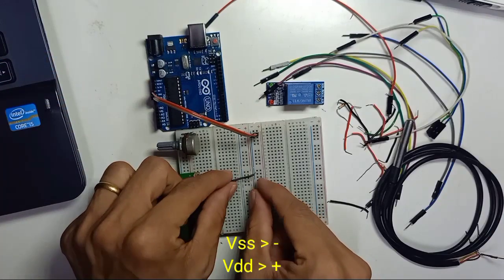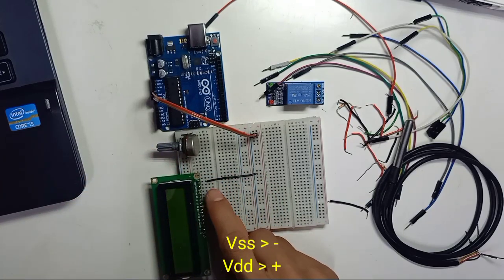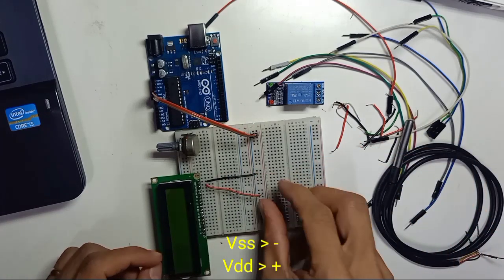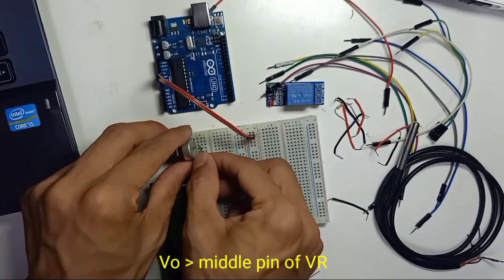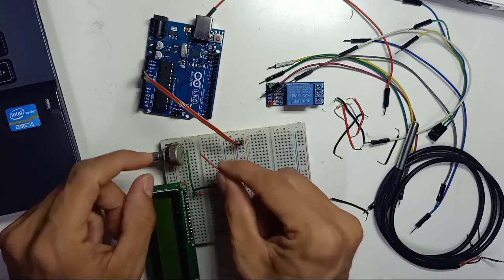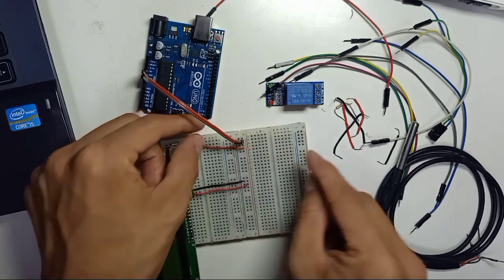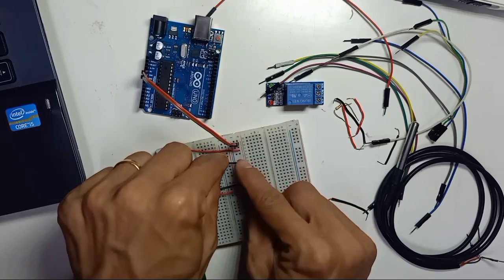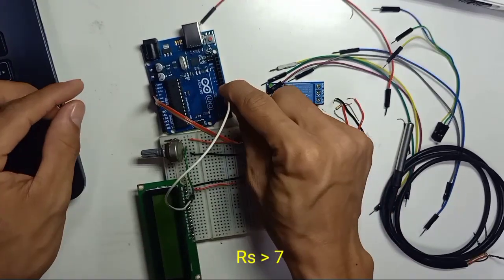VSS connects to the negative rail of the breadboard, and VDD connects to the positive rail of the breadboard. VO connects to the middle pin of the variable resistor. The first pin of the variable resistor connects to the positive rail of the breadboard, and the last pin connects to the negative rail. RS is connected to pin number 7.